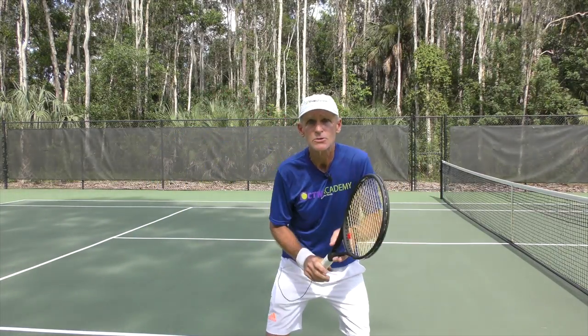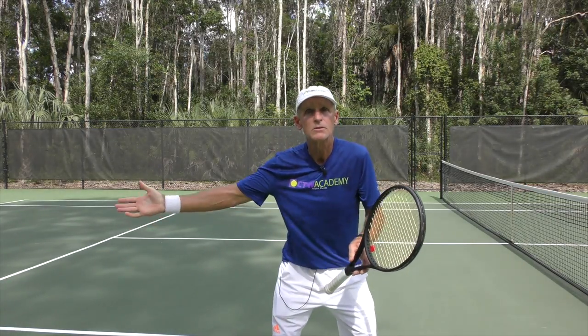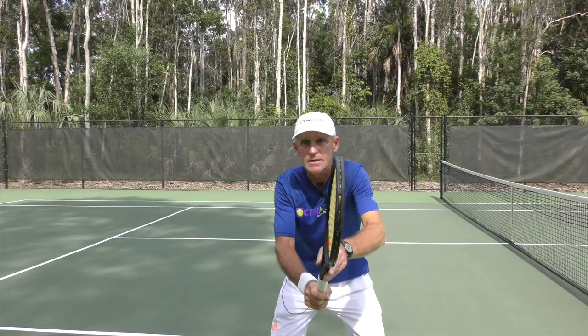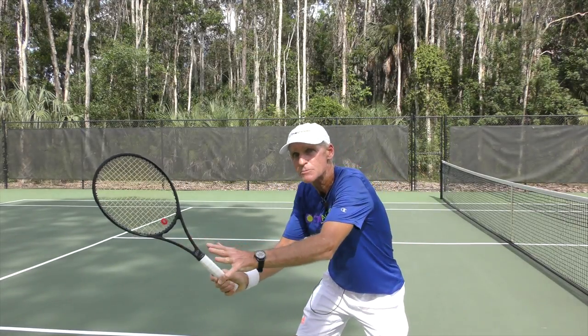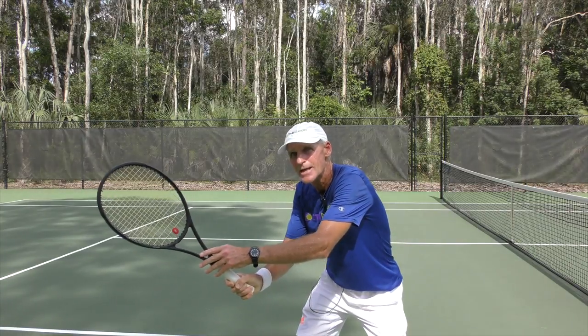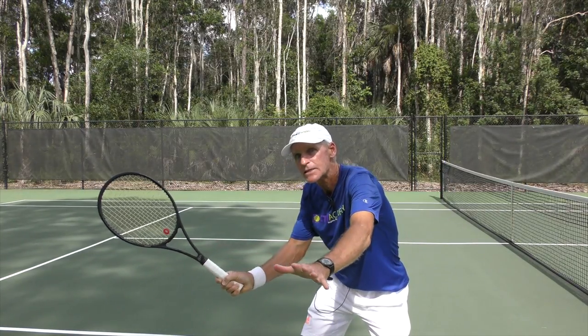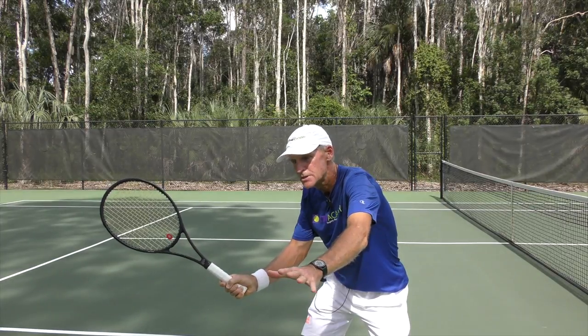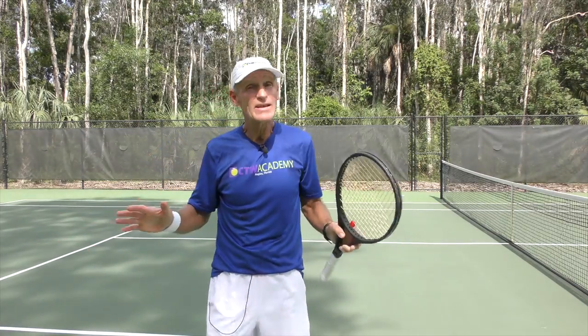For instance, what I like to do when I'm in that ready position and I see a ball hit to my forehand volley — I keep that left hand on the throat of the racket. That makes me turn those shoulders. Once I get to here, I've made a target for the ball. Now I can let go with the left hand, but it's this coiling right here. That's not a lot of coiling because we're talking about a standard volley here.